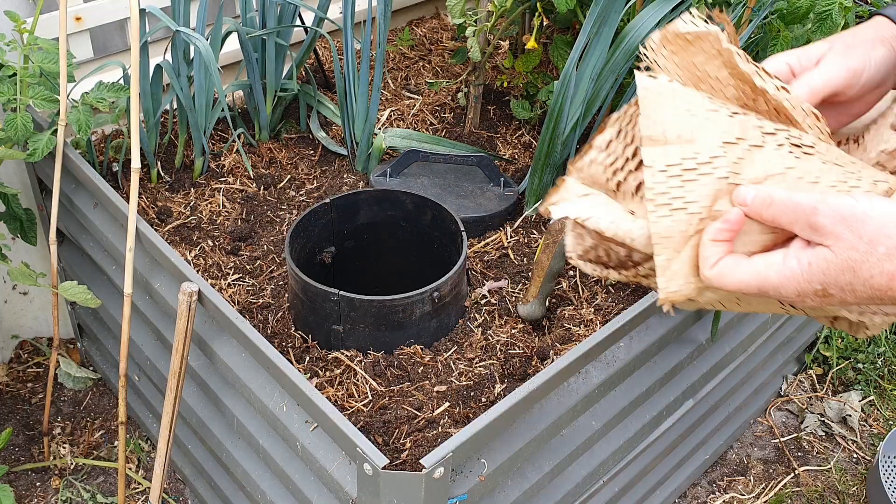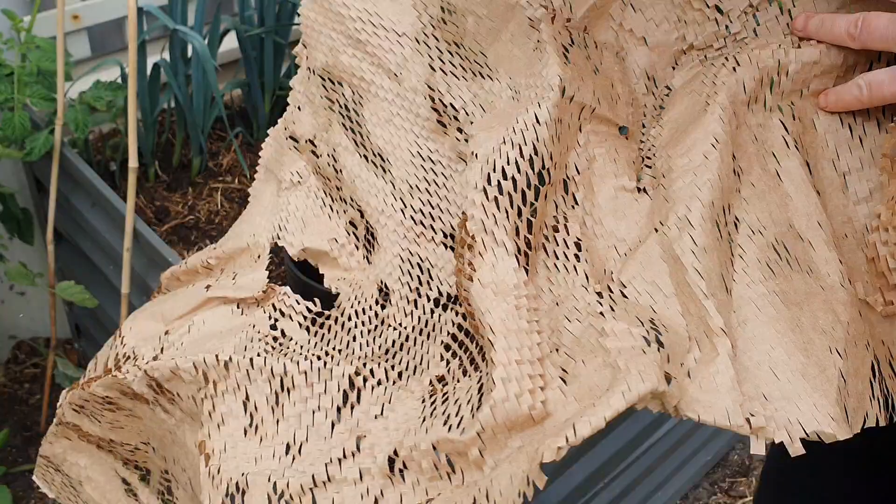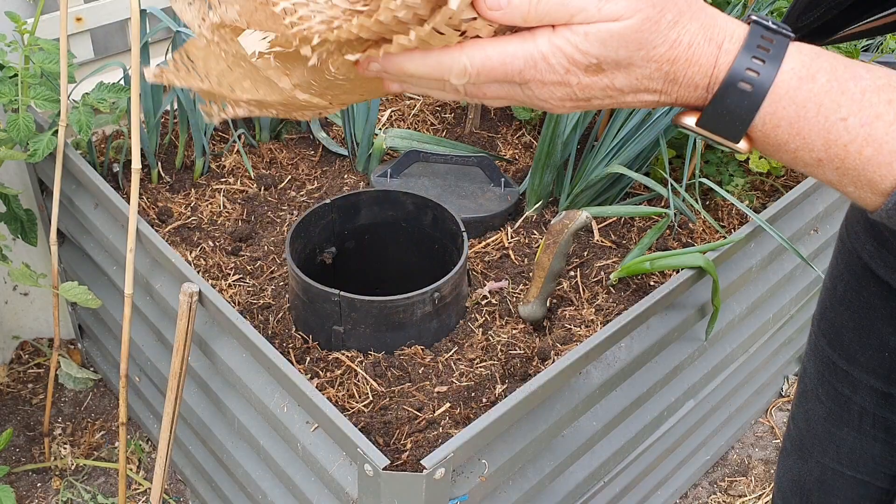I also have this lovely paper with lots of little holes in it — the worms can have a little wander through. What I'll do is just roll it up nice and loosely and pop that in there too.